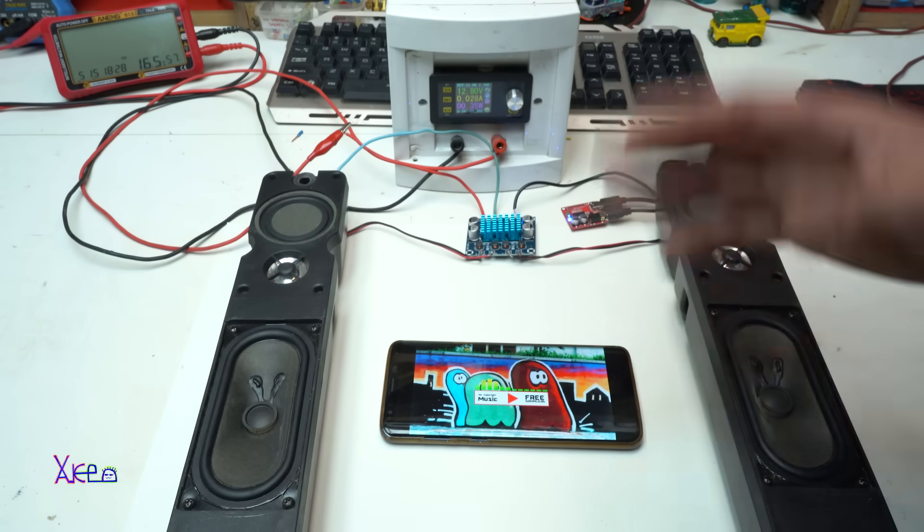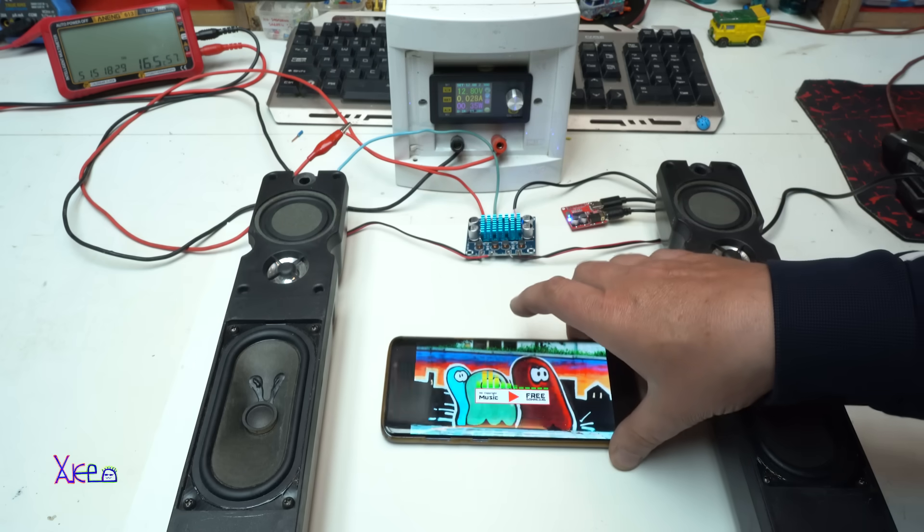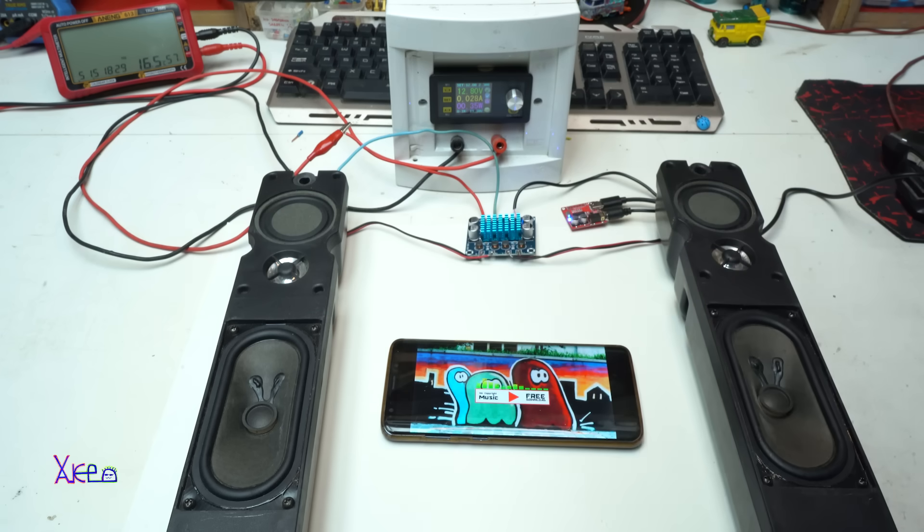That was all for today's demonstration of this cheap audio amplifier. I hope you like it. Please give a like, share, and subscribe to my channel. See ya.